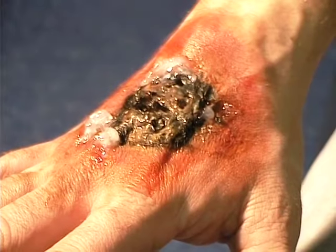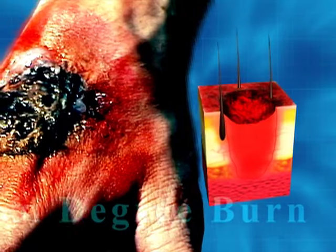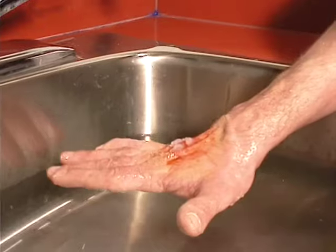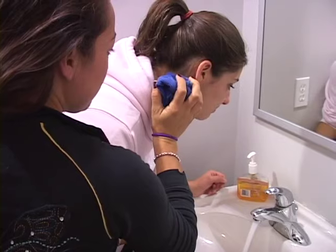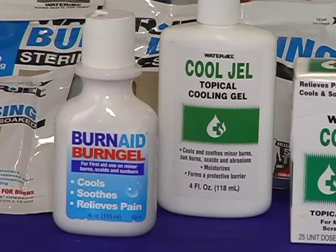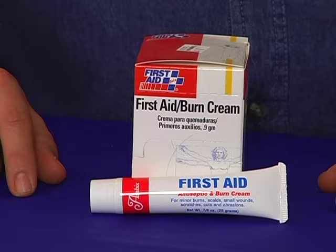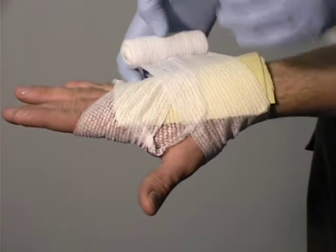A third-degree burn destroys both layers of the skin as well as nerves, blood vessels, fat, muscle, and bone. The skin may be charred black or even white. Cool the burn with water for at least 15 minutes until the pain stops. Once cooled, apply a burn cream to relieve pain and prevent infection. To further protect the area, cover the burn with a dry non-stick sterile dressing.